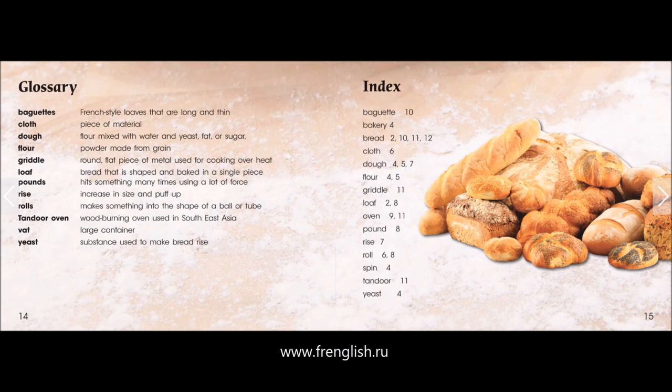Flour: powder made from grain. Griddle: round flat piece of metal used for cooking over heat.